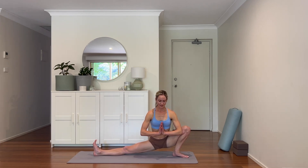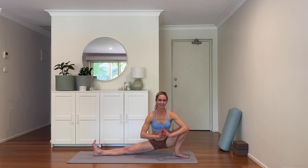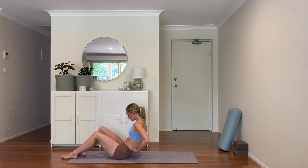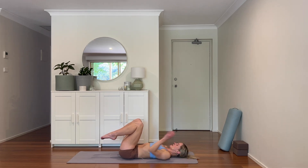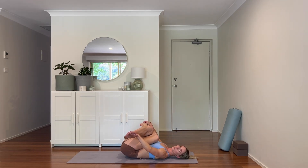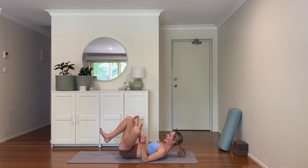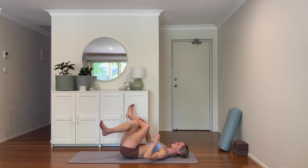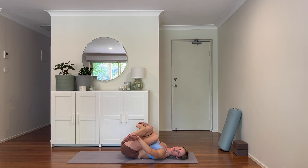Just a moment here before we really start to draw the energy down. Sitting down, coming to lie down now. Options here: take supta gomukasana — cross the front leg over, take the feet, and just feel a stretch through the hips. Or just come to your pretzel stretch: ankle onto the thigh, reach the hands through to the hamstring or the top of the shin, and draw the knee towards you. Whatever feels good for your hips, your body. Maybe close the eyes here — just turning the gaze inward, seeing how your energy has shifted since you walked onto the mat today.